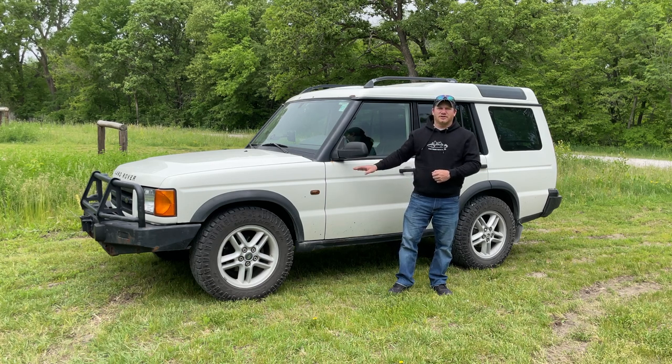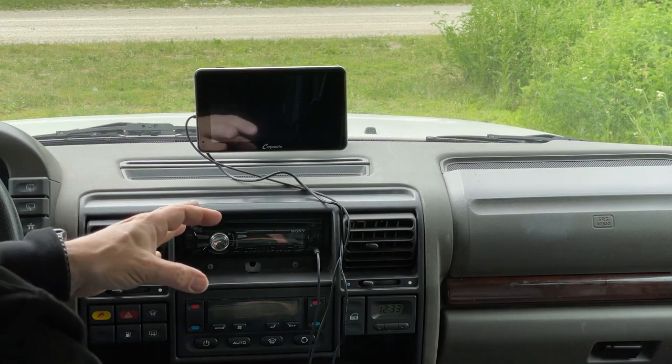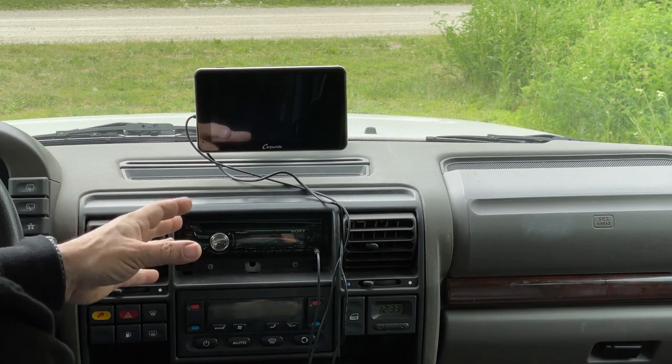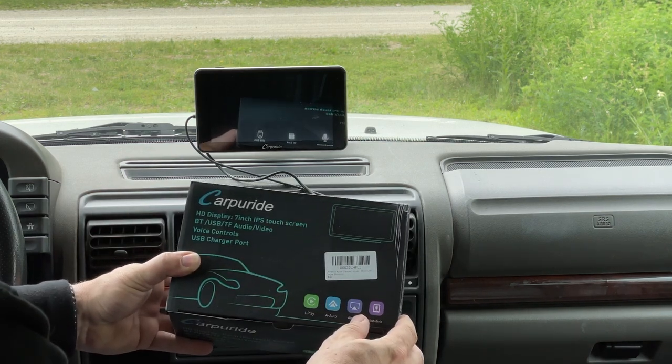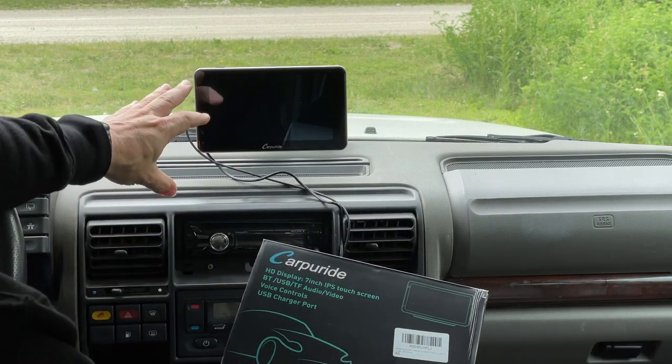But what if you have an older car, like my 1999 Land Rover Discovery? Today I'm going to show you how you can add Apple CarPlay or Android Auto to any car of any year. I've been using this product for a while now, and I'm comfortable enough to tell you more about it. It's called CarPy Ride, and I'll have a link in the description. It adds a seven-inch touchscreen to your dashboard.